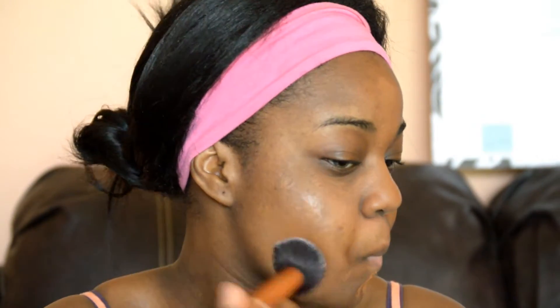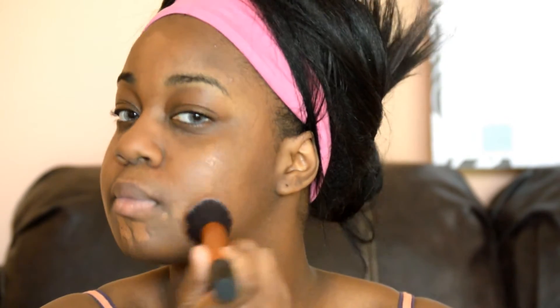What I like to do is take my Becca Ultimate Coverage Complexion Cream in the shade Sienna and my buffing brush from Real Techniques to apply my foundation flawlessly. I love blotting my foundation — I do not like sweeping it — and I really think this technique is effective and gives it a flawless finish.